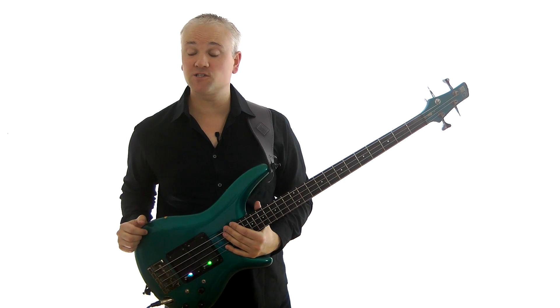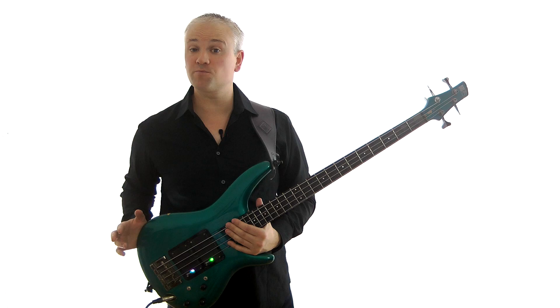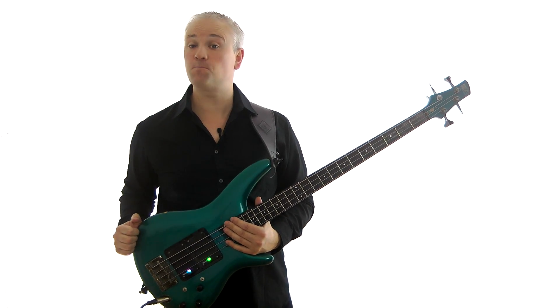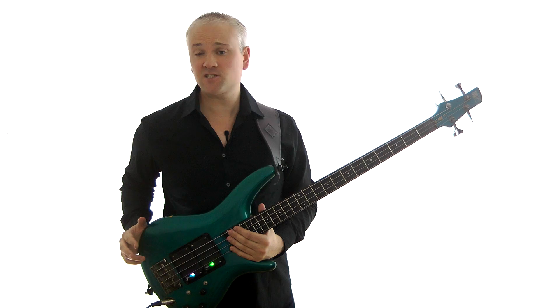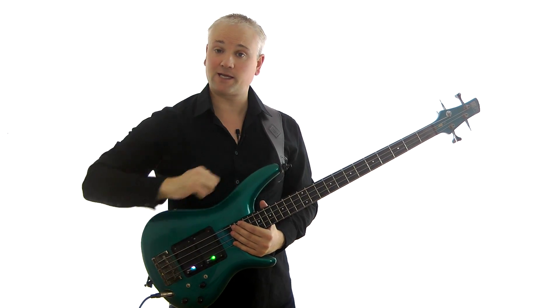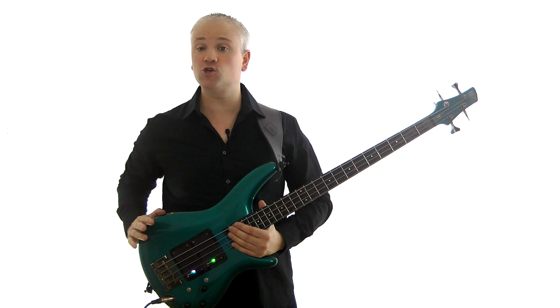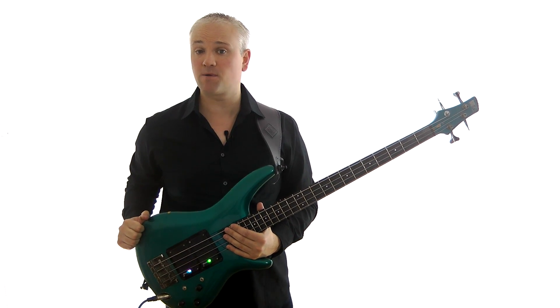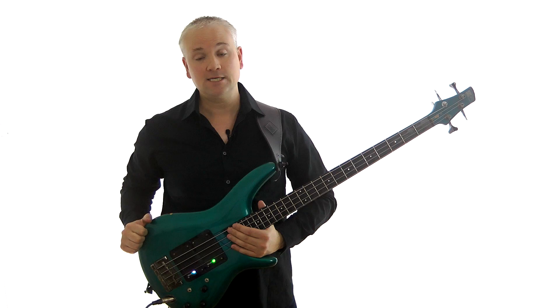Hi again, Mark here from TalkingBass.net. This week I'm going to look at something that players always seem to struggle with when they first try them out, and that's bends. As always, the lesson material is all available to download from TalkingBass.net — just click on the link in the info below. Remember you can always visit the lesson map where all the videos have been categorized and systemized for ease of navigation.